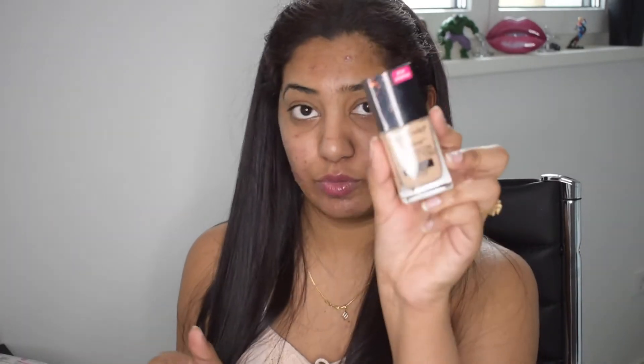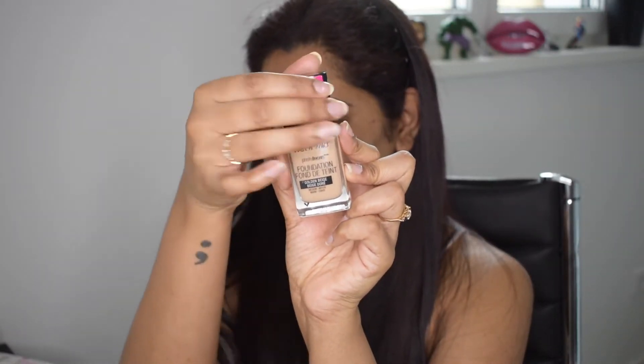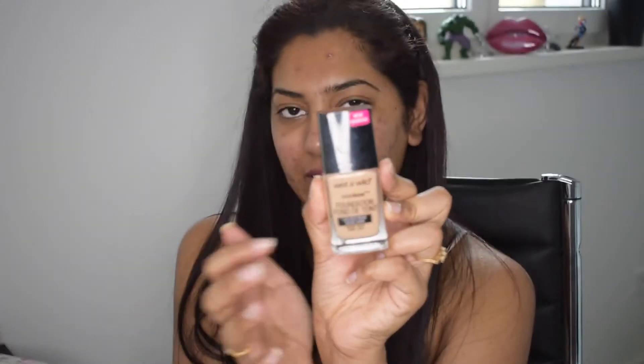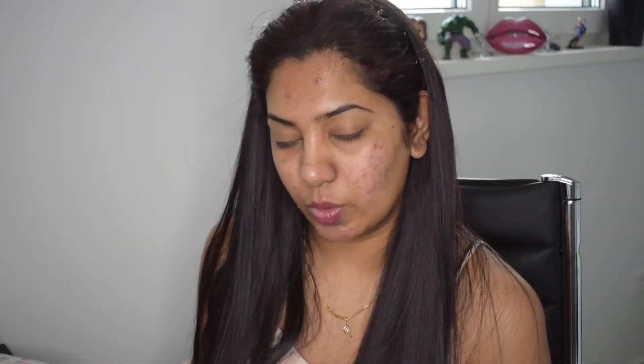I wanted to try a couple of new products. I have the Wet and Wild Photo Focus Foundation — this is a highly raved about foundation. I'm not sure whether this will be a perfect match for me, but we'll see. I also wanted to try it along with the Wet and Wild Photo Focus Pressed Powder. I've tried this pressed powder a lot of times and I really love it, but paired with the actual Wet and Wild foundation I've never done it.